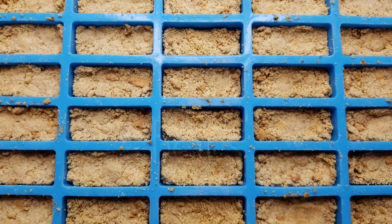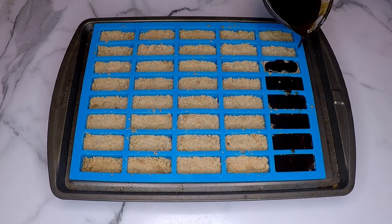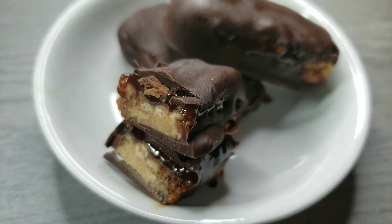Hey guys it's Tara and welcome back to another video. Today we are gonna be making Twix bars. That's right, but these are paleo, low-carb, and absolutely delicious.